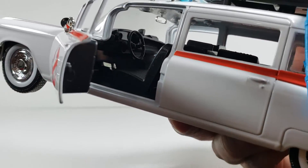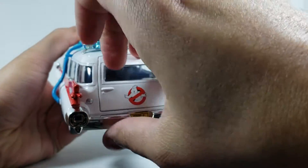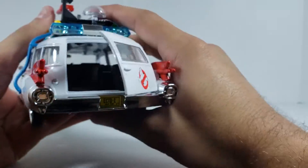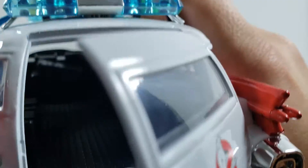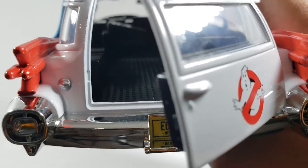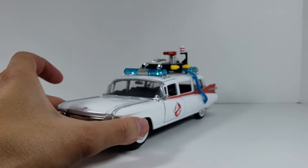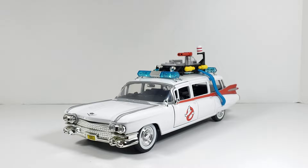The back door also opens up, though it's kind of hard since there's not really anywhere to grab — I just kind of slam the car backwards and eventually it opens. You can see some of the floor and back seats in there. It's really cool attention to detail even though no one's really ever going to see it. They always include that with their Fast and the Furious cars, and I always like that from Jada Toys.